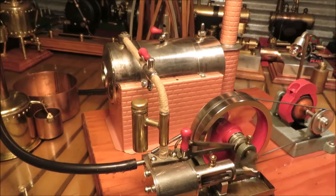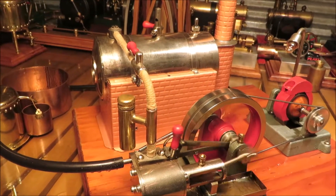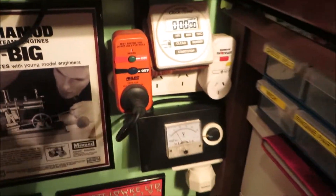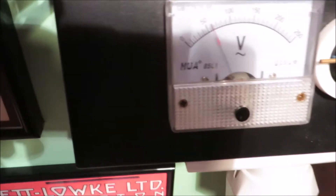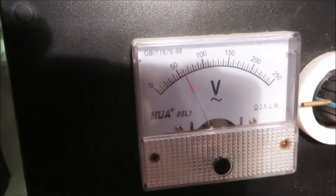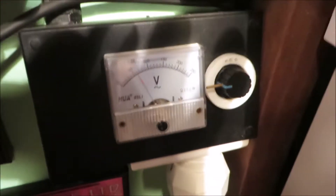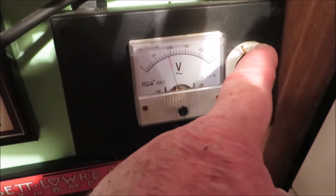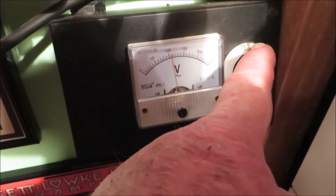I know it's an electric kettle this one, and yeah, it is strange. Running at approximately just 50 volts at the moment. I might turn them up a little bit — 110.